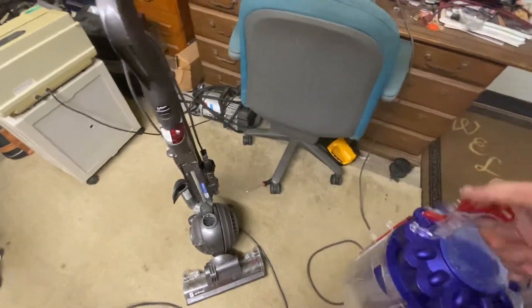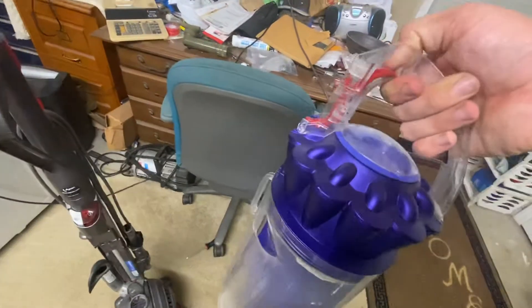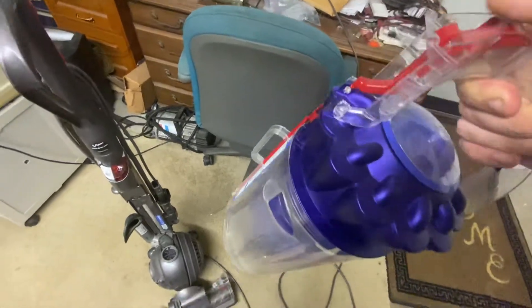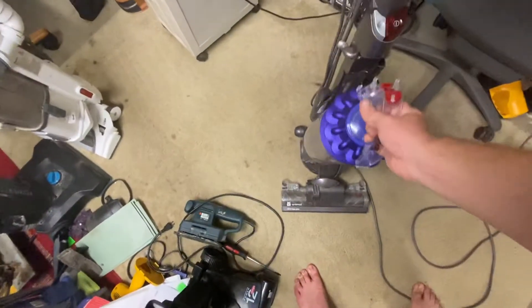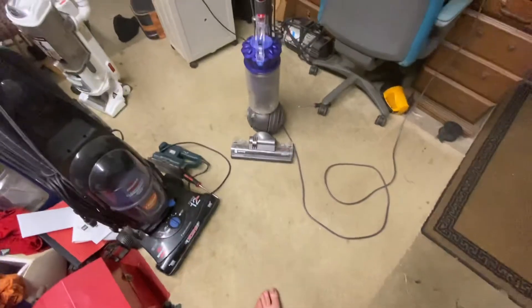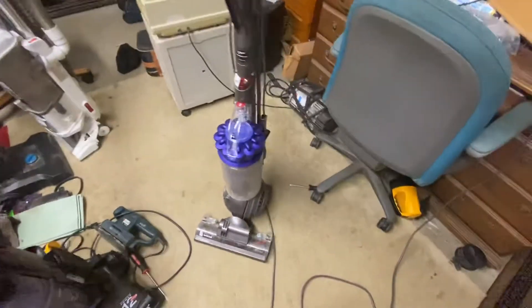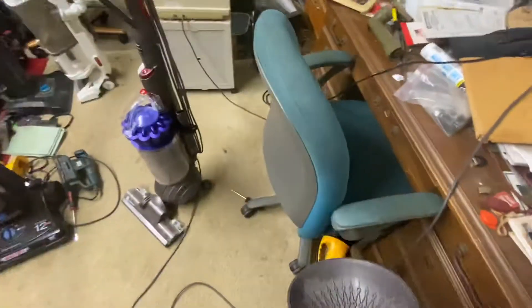For starters, this is going to be a problem because you can probably see what it's doing when I push the button down. Anyway, I hope you all enjoyed the Dyson. It seems to do pretty good and it's actually a bit fun to use, even though the wheel is broken. It still works and it's fun to use.